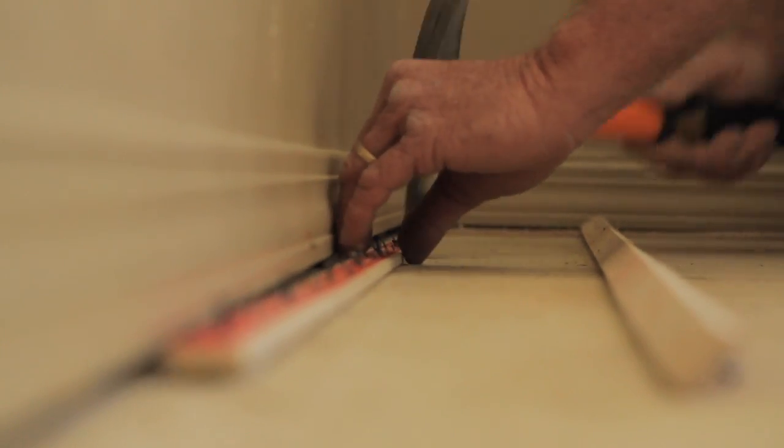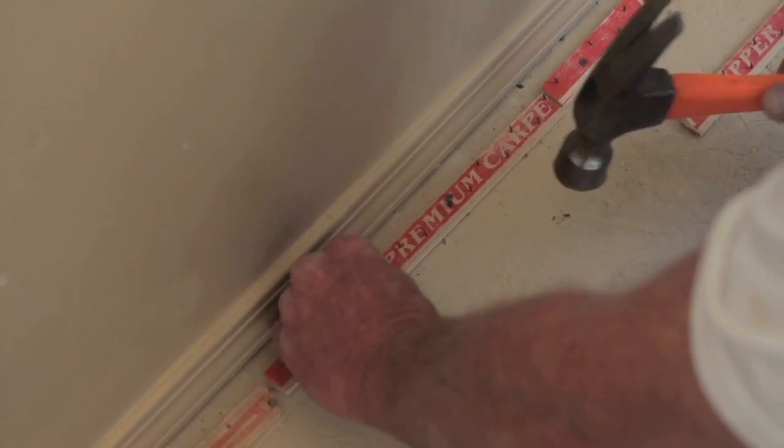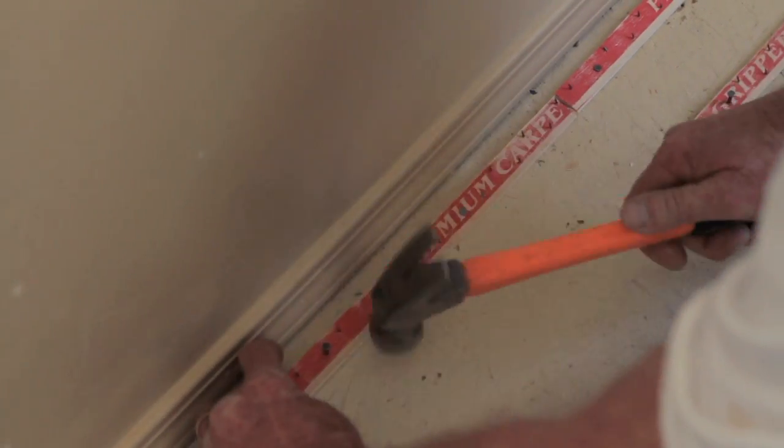The first thing you need to do is get a tack strip and put it around the edges of the walls. You've got to leave it about a quarter of an inch away from the wall so you have room to put your carpet tack down.